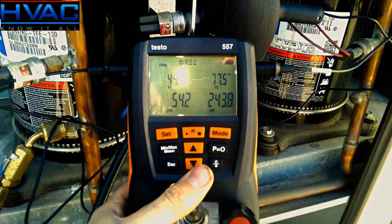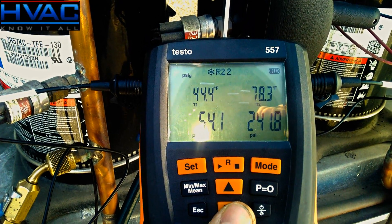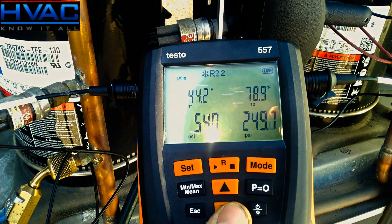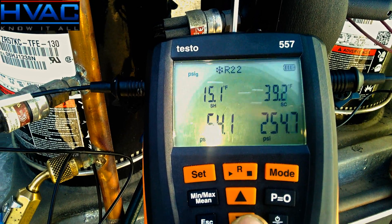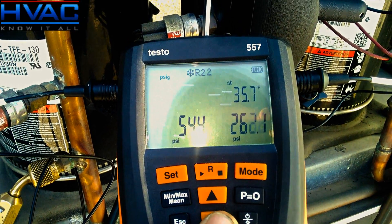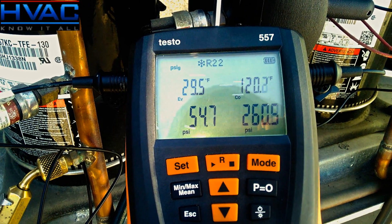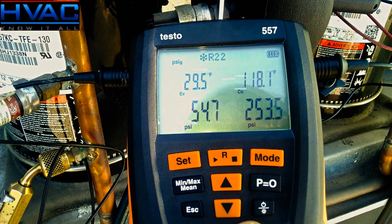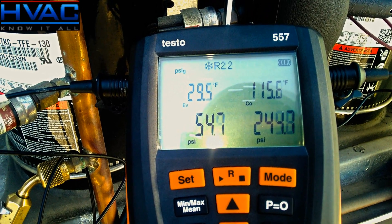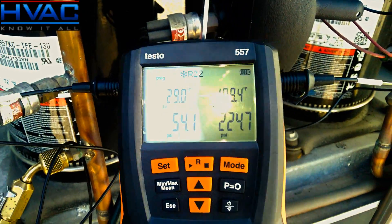One last thing I wanted to show is how you can scroll through your temperature readings. We currently have T1 and T2 — your exact temperature readings at the left and right probes. Hit the down key and you can read your superheat, then down again for your subcooling, down again for your delta T, and down again for your evaporator and condensing temperatures. The really cool part is it's all done automatically once you enter the refrigerant — saves you time and energy.